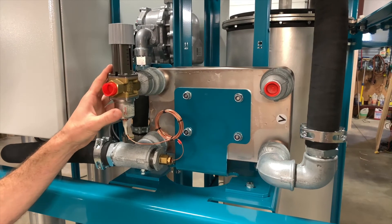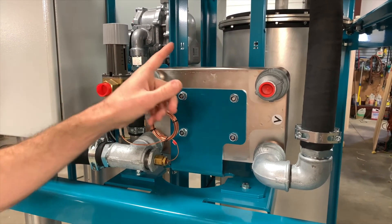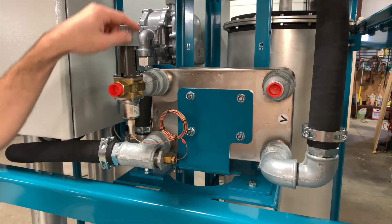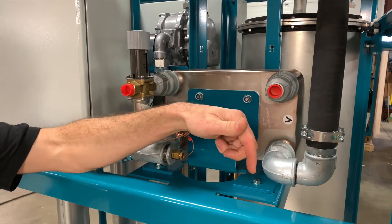This is the water cooled version of the D40 which means we'll have a water source cooling the air as part of the circuit. The water will come into this thermostatically controlled valve, travel through the heat exchanger and then out of this side to your water treatment or your drain.